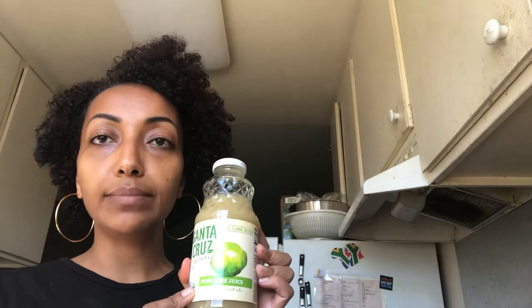So there is a pure lime juice — Santa Cruz is the brand we usually go with. There's the pineapple coconut juice, which is really great, a little bit of this 100% raw local organic honey, and then some ginger.